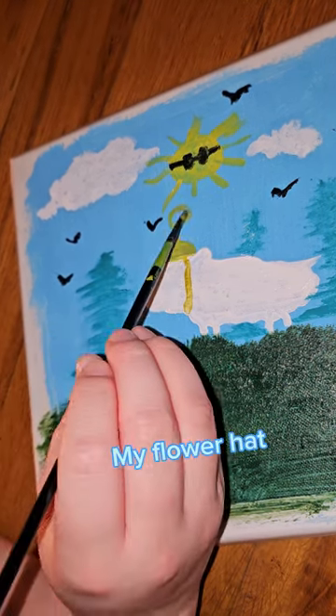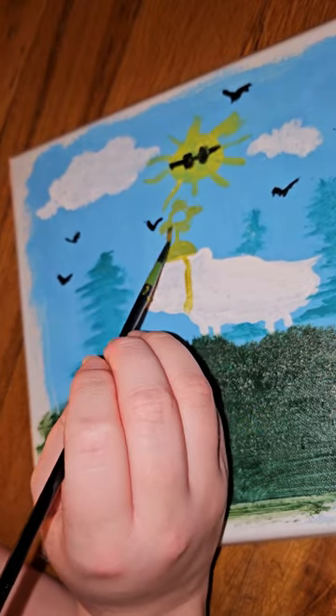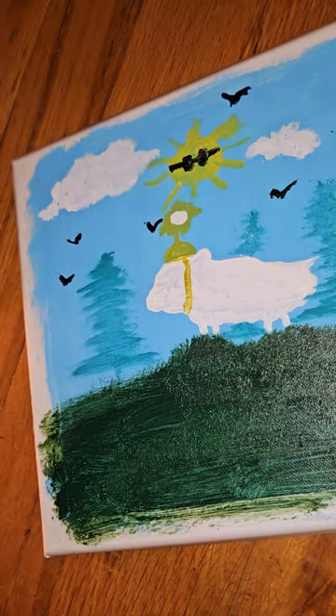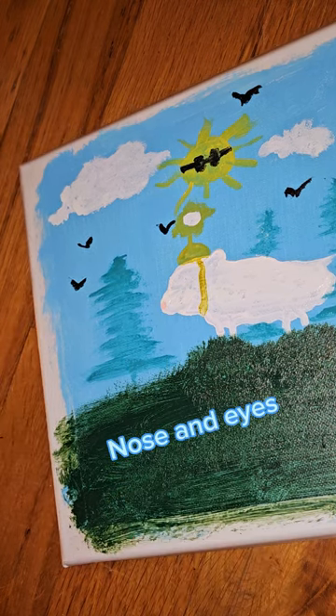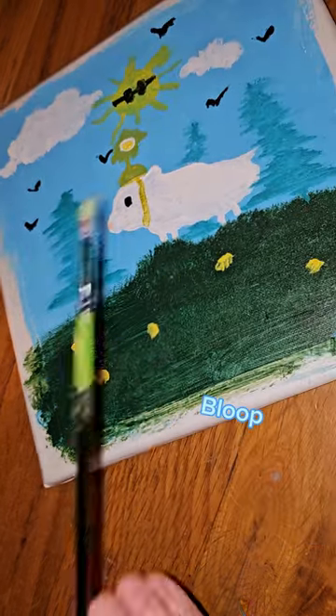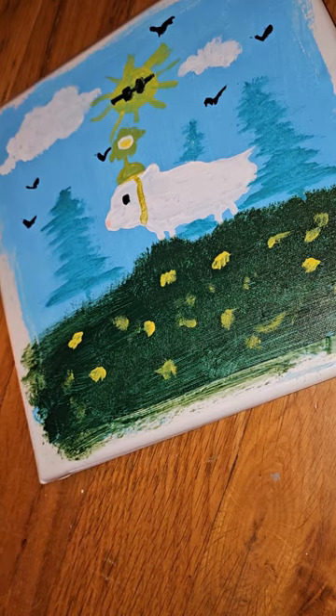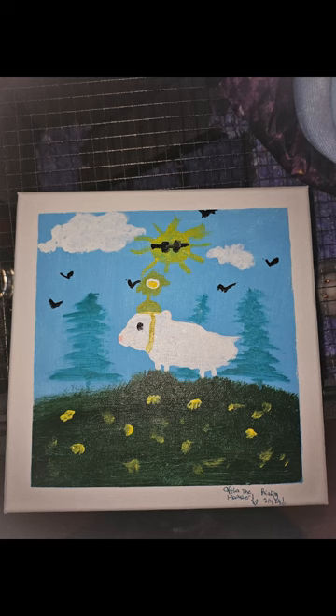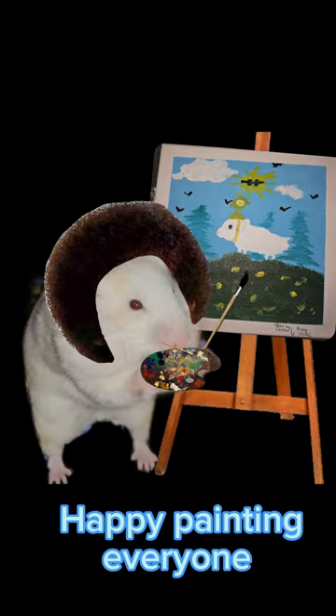My flower hat. Nose and eyes. To peel. Yippee! Ta-da! Happy painting, everyone!